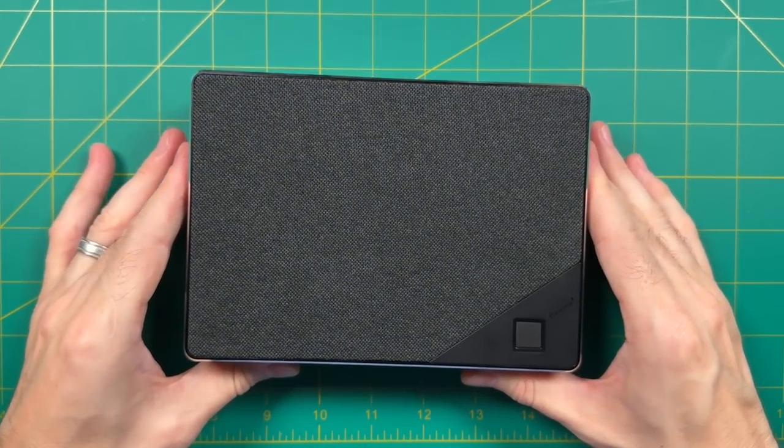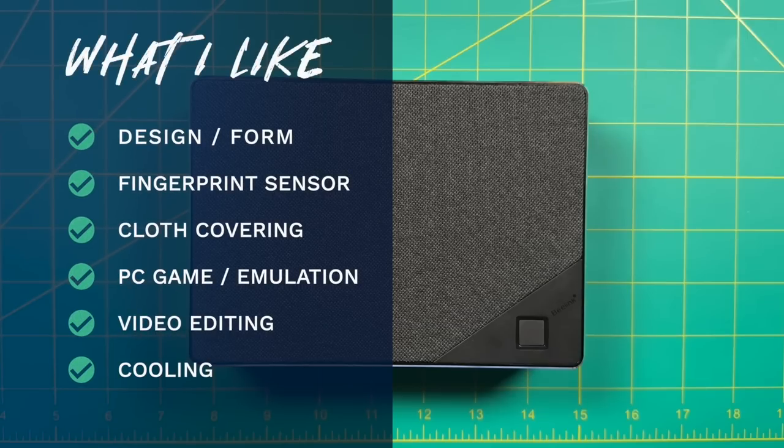Now let's talk about what I like and don't like about the GTR 6. I love the sleek design and form factor — it's about the width of an Xbox controller and doesn't take up much desk space. I love the fingerprint sensor for security without typing a pin every time. And I really like this cloth covering — especially the fact that three different color options come bundled with it. I never thought I'd want to personalize a mini PC but now that I have the option it's super cool. The PC gaming and emulation performance is very good, with not a single system that doesn't play well. I was also very surprised by the video editing performance — I'd be perfectly comfortable using this as my primary video editing machine. The dual-fan cooling setup is excellent: CPU temps never exceeded 80°C during all testing, and the fan speed is relatively low and not unpleasantly loud.